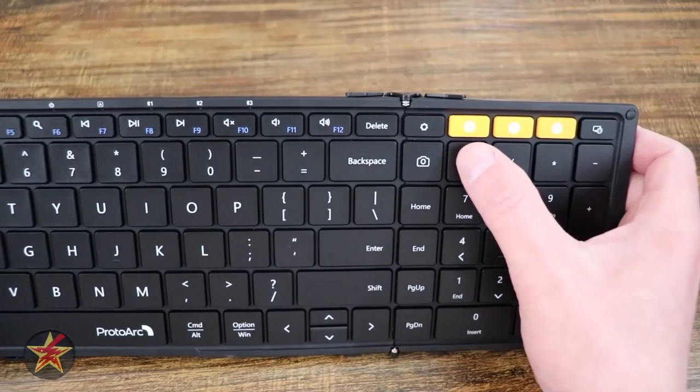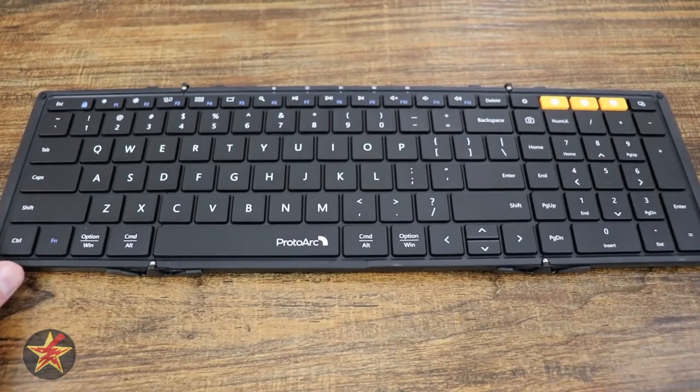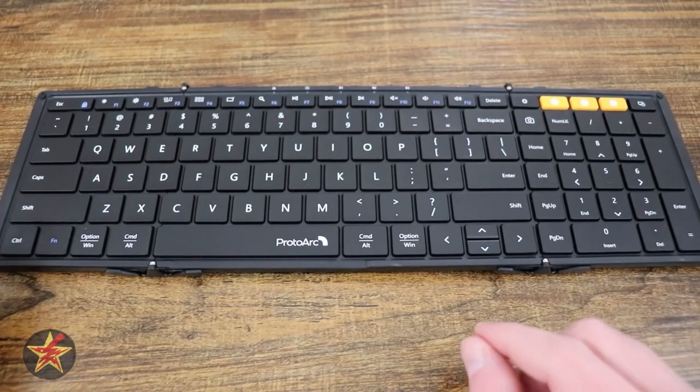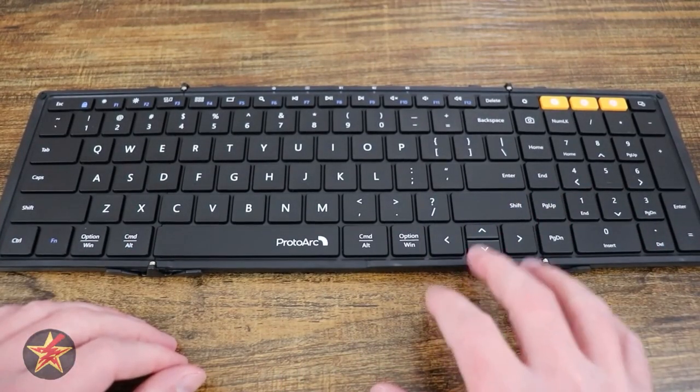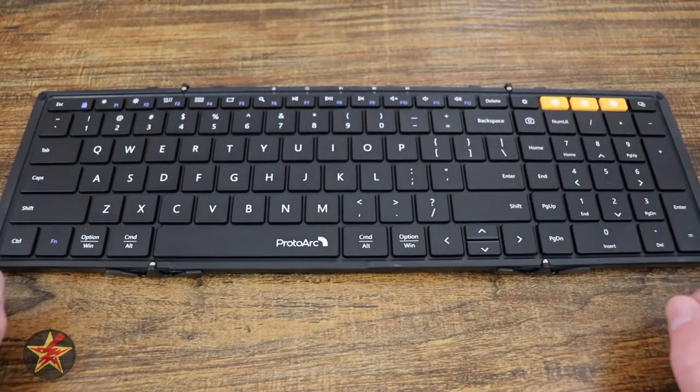As denoted up here in the corner, you can see 1, 2, and 3. That means you can have this keyboard set up to attach to three different devices, so I could switch between that Surface Pro, my smartphone, and another device if I wanted to. Obviously you cannot have them all at once, but you can switch between them.